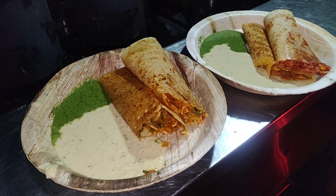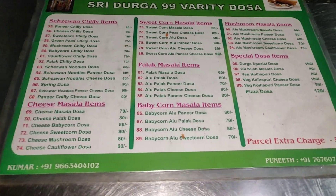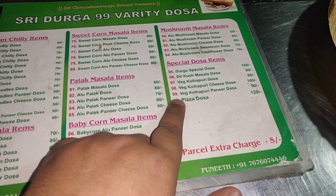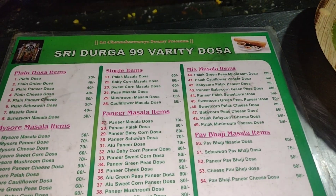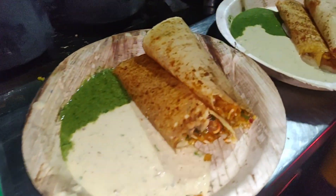This is the sweet corn variety dosa — I will provide you with the address link below and you can see the menu once again. There are a total of 99 dosas, that's why it's named 99 Variety Dosa. Without wasting any time, let's taste it.